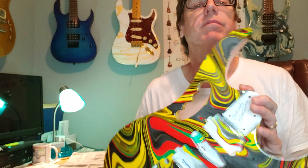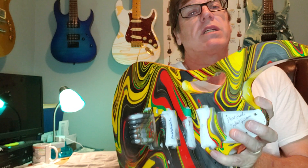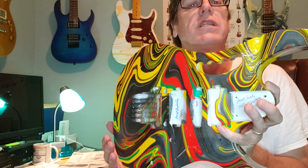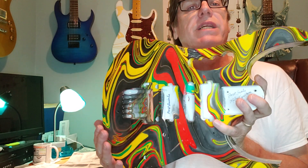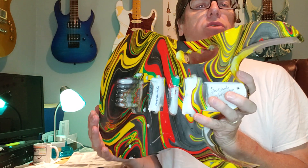Hey everyone, welcome back to MFrost Swirls and MFrost Guitars. Today I'm featuring this Ibanez aftermarket gem body. I did this project for a customer in Munich, Germany — we'll be shipping it out to him today. The body was cut...